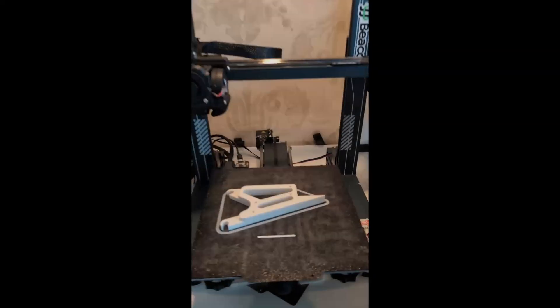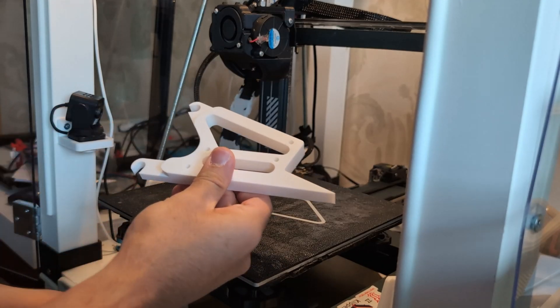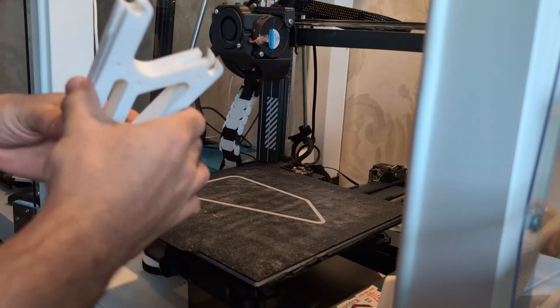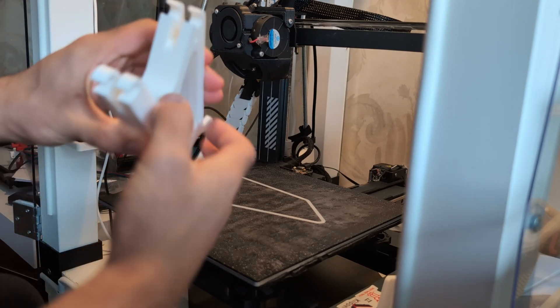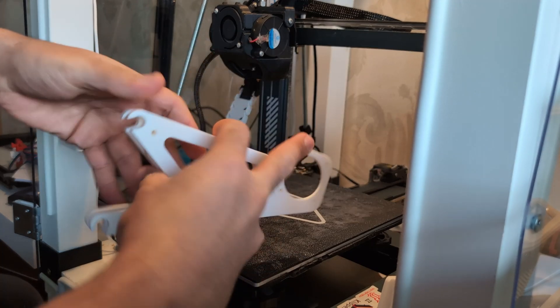Here's the other part being printed. The back part and the front part have a bunch of screw holes to essentially pull them together. Right now it's just printed in PLA because I wanted to test fit everything.